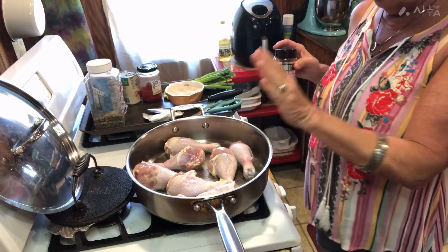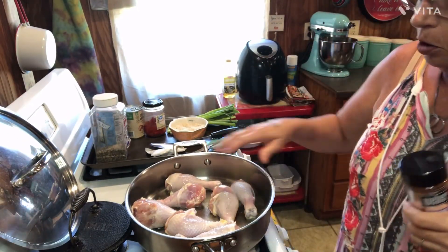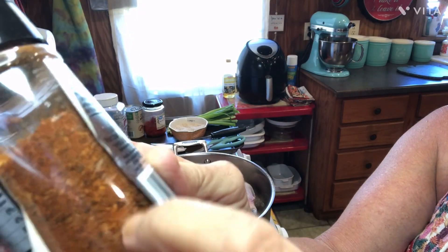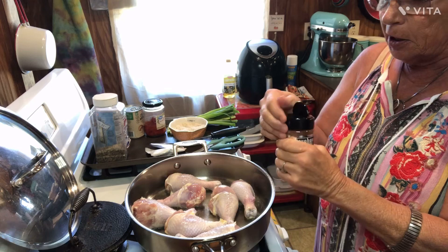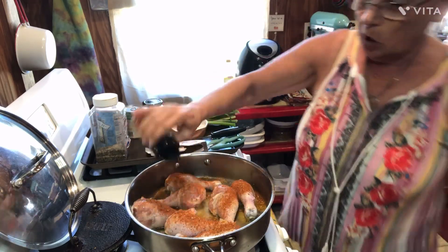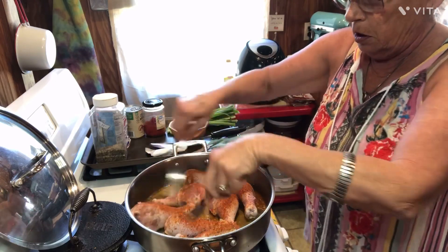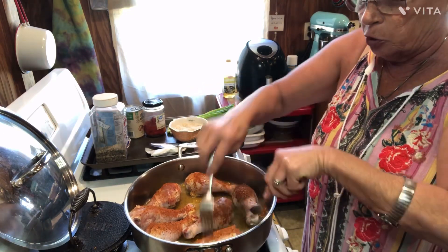Now the next thing — we're just going to put these in here to kind of brown them a little bit. We want to brown them a little on the outside, on the skin. Get your favorite seasoning and put it on there. Today I'm doing this New Orleans one — y'all know that Cajun flavor. That's what I'm putting on my legs today, but you can use whatever your favorite chicken seasoning is. I'm going to put it all on them.